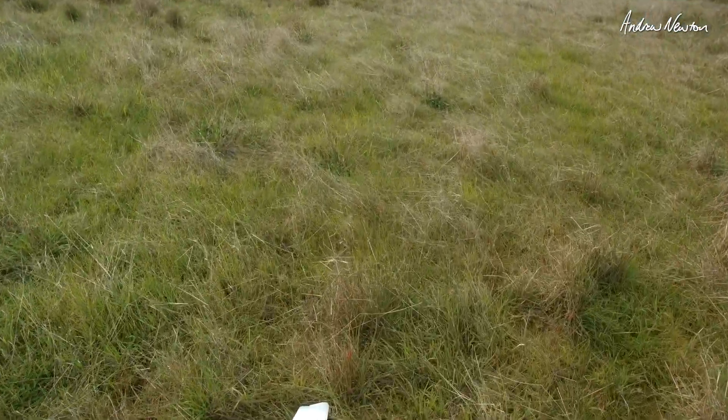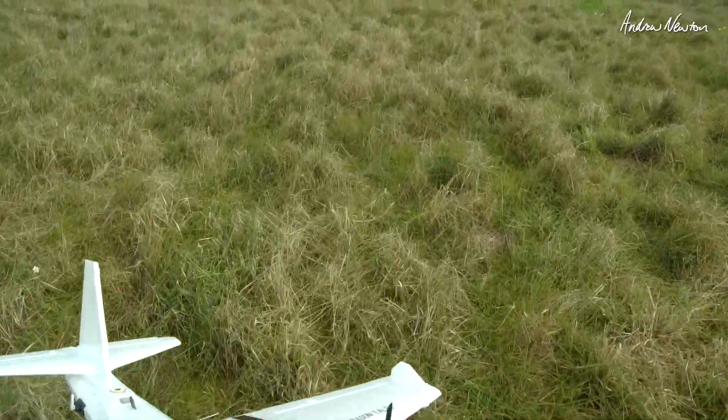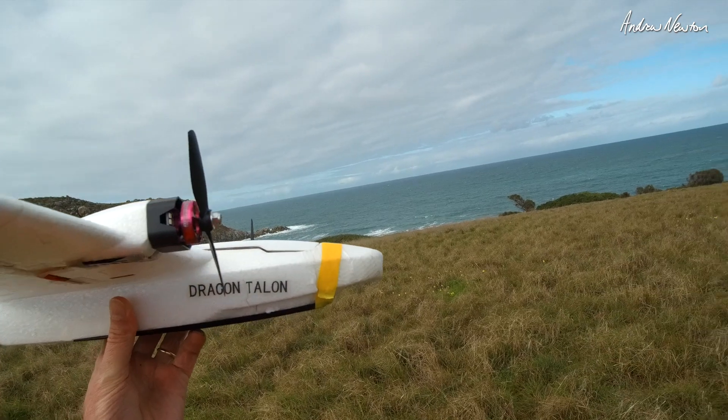The nose is looking a bit rough, but still going to be flyable. Might have to tape up the nose — it's getting quite rough. Here we go again with the nose all taped up, and I'll keep the speed up a little bit more.